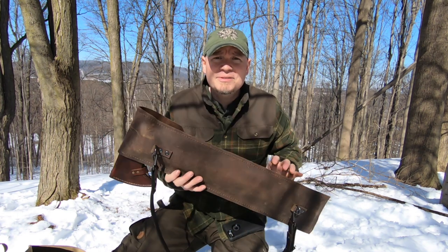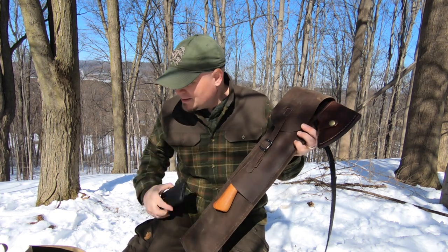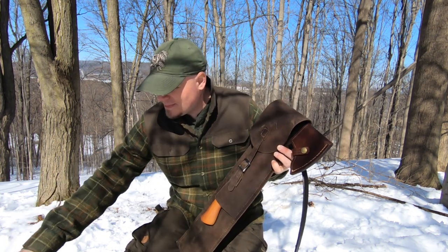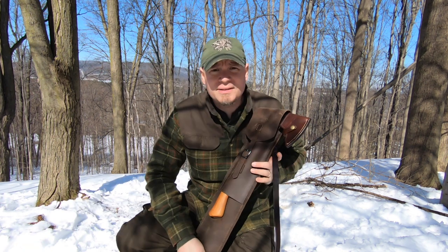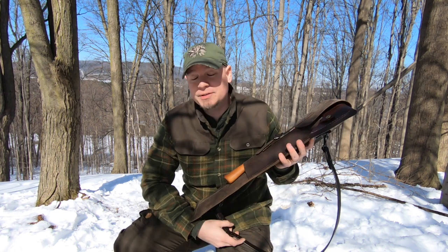I brought you out here today to show you something I made to carry out in the woods. I've seen a lot of guys making and selling these hacks and slings — Bare Essentials is one and another one is Meandering Maker, both of them on Instagram. Both make great stuff. I really like the Meandering Maker one, but just didn't want to spend the money, and I had never seen anybody make them out of solid leather before, at least that I could find.